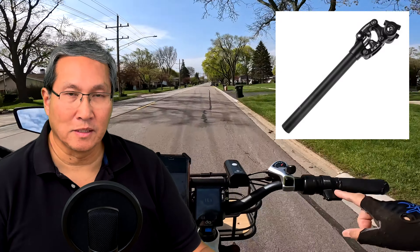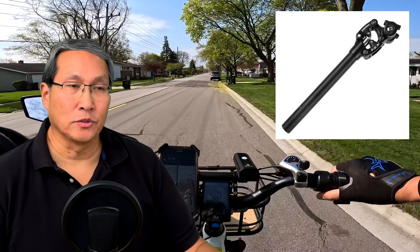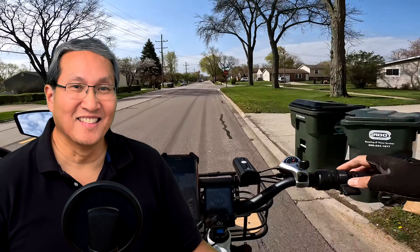I have the Suntour NCX seat post. Magic Cycle was kind enough to give me a couple of those, and I had them on my UFree bikes too. I like those very much — they feel really good. I also have one on my Electric Bike Company bike; I don't think it says Suntour but it looks exactly the same. Many people told me I needed a suspension seat post when I first started the e-bike part of this channel, but I kind of brushed it off. I always stood up on the pedals as a bump was coming, so my butt wasn't sitting on the saddle. But without a suspension seat post or a full suspension bike, you're going to feel it.